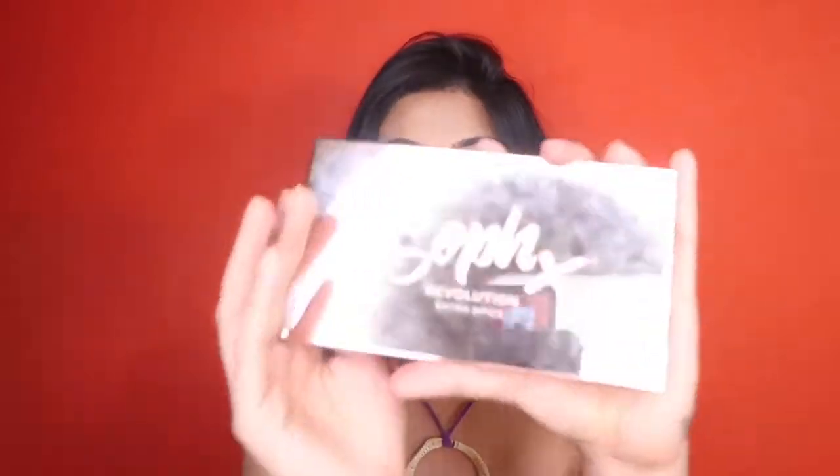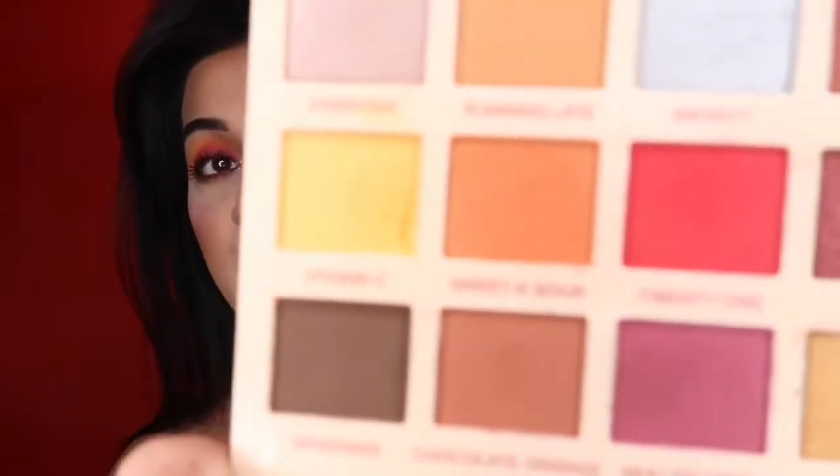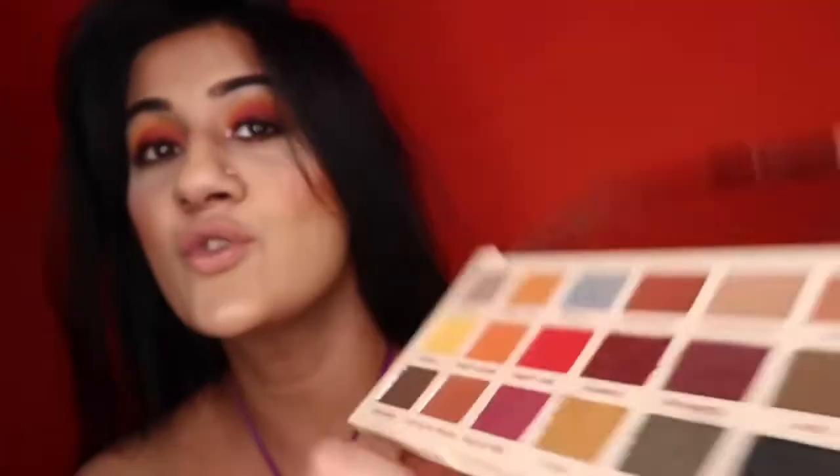Hi friends, welcome to my channel! I received my order from Nika — this palette — and I really wanted to play around with it. I created a really nice gradient red eye using this palette only. This is the Sophie x Extra Spice palette, and it has an amazing color range with amazingly pretty colors. I truly enjoyed playing with these colors and creating this look.